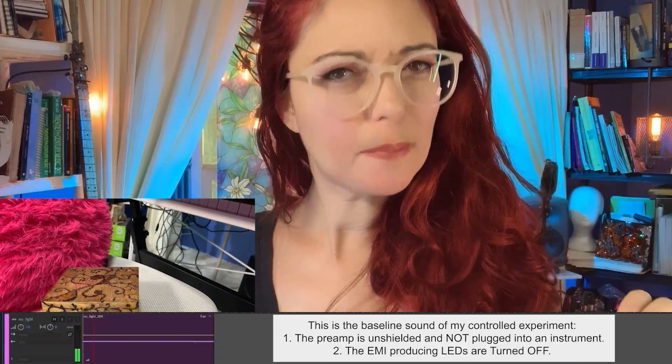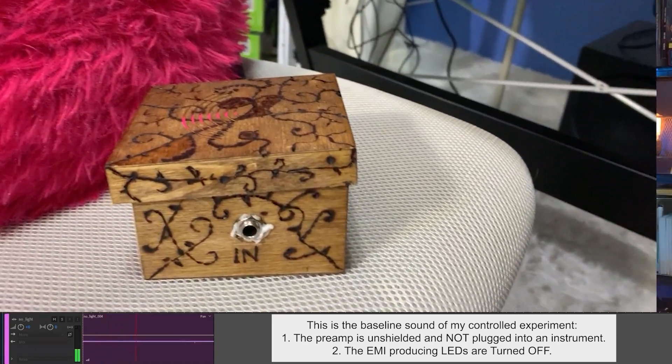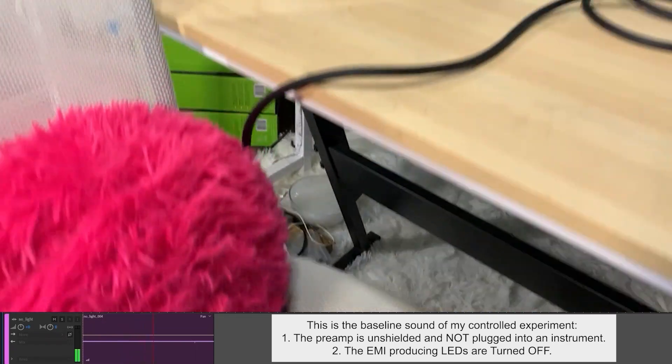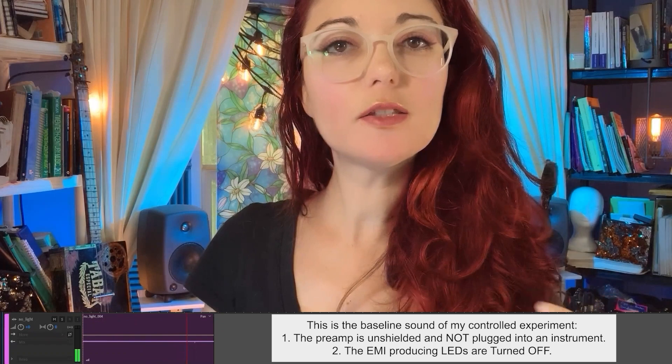Now it's reassembled — but does it work? Let's find out. I conducted a controlled experiment and three real-world tests to see if my preamp was shielded from EMI. I began my controlled experiment before I modded my preamp for a clear point of comparison. I recorded the output of my unmodded preamp under my desk with my pesky EMI-producing LEDs turned off. EMI noise is more apparent when the preamp isn't plugged into an instrument, so all of my experiments will feature my preamp in its noisy state when it's on but unplugged.